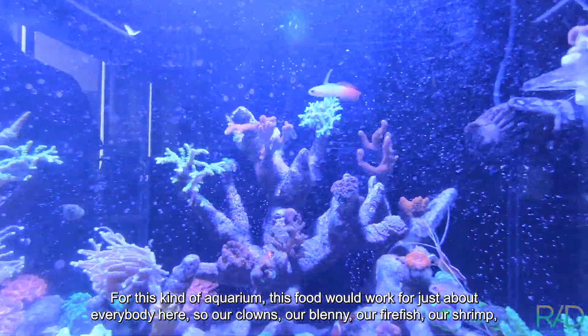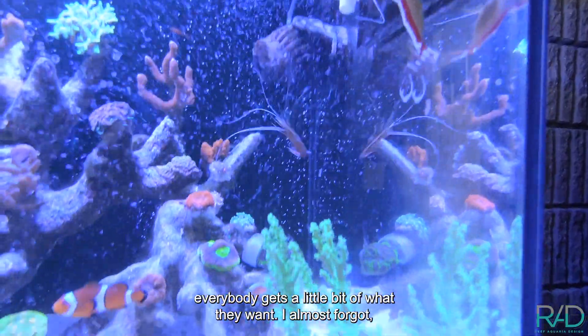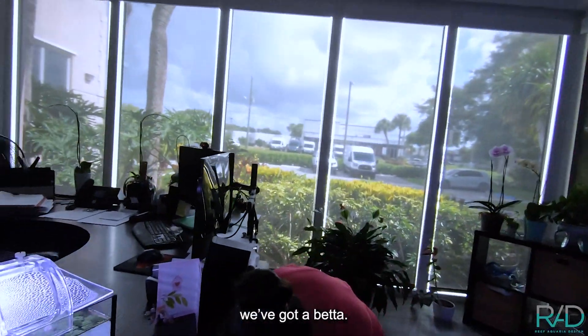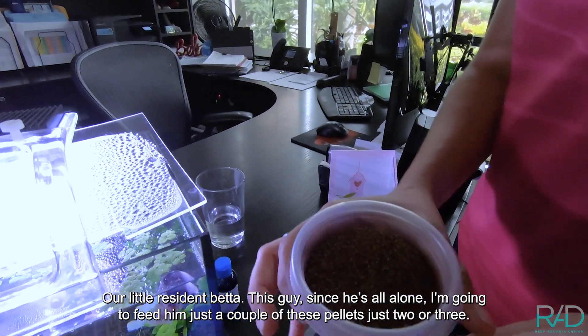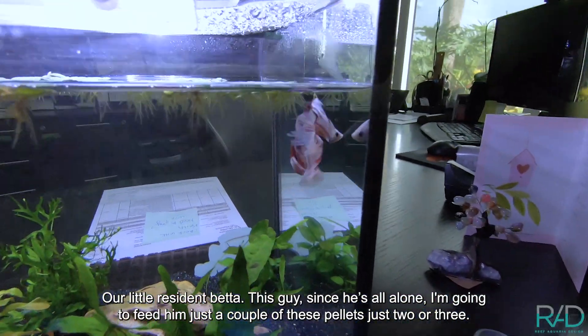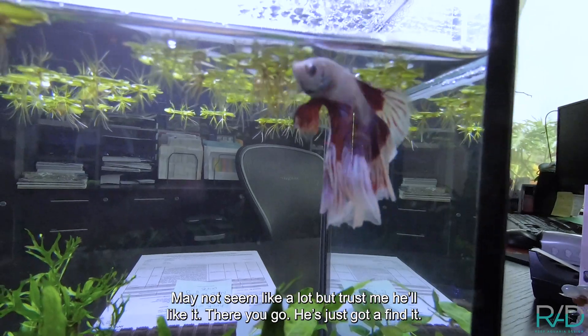So our clowns, our blenny, our firefly, their shrimp — everybody gets a little bit of what they want. I almost forgot — we got a betta! Our little resident betta. Since he's all alone, I'm gonna feed him just a couple of betta pellets — just two or three. May not seem like a lot, but trust me, he'll like it. There you go, he's just gotta find it.